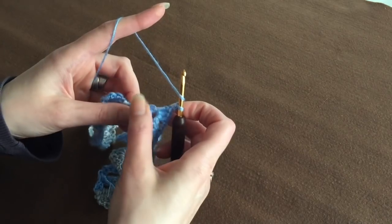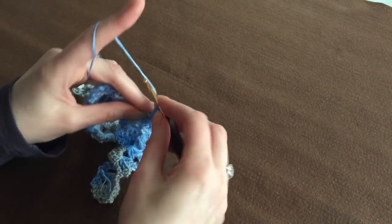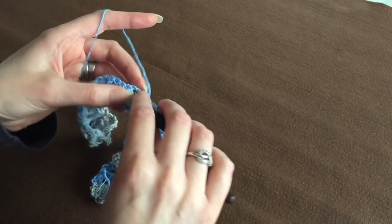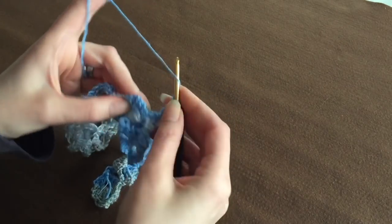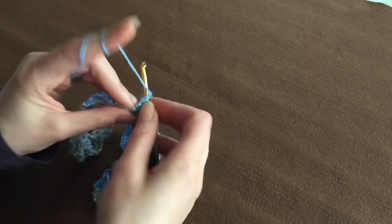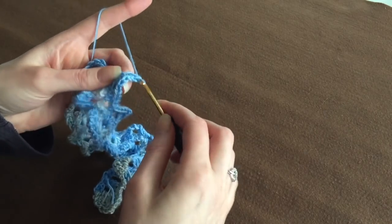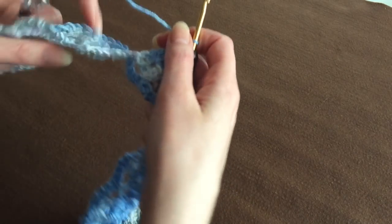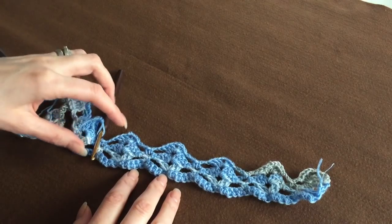Chain two and again three more double crochet in the same space. Chain three and repeat like this on and on until the end — it's repeating the first row. That's all it is, it's a very easy stitch. Like I said in the beginning I have a tutorial how to do this stitch, so if you want you can go and watch that. It's going to look like this.